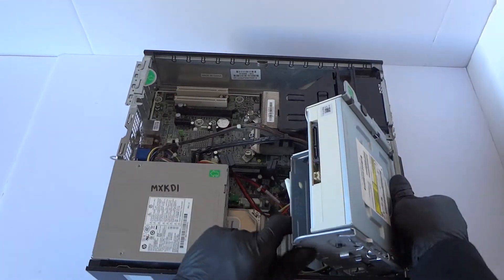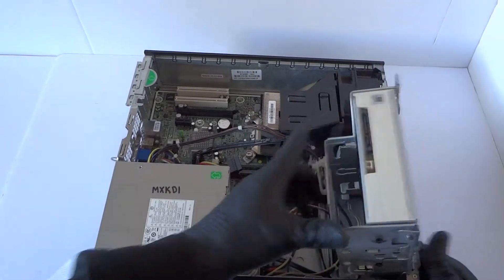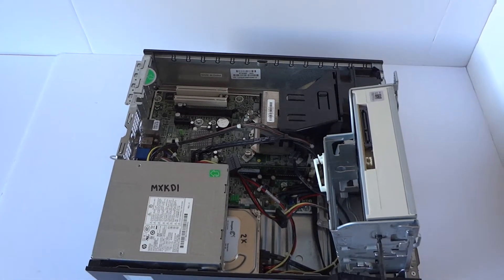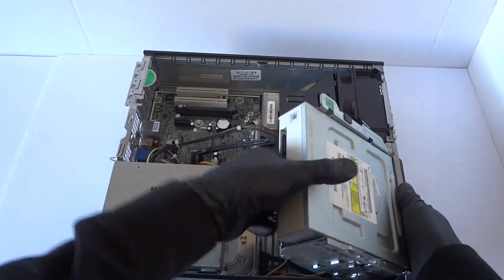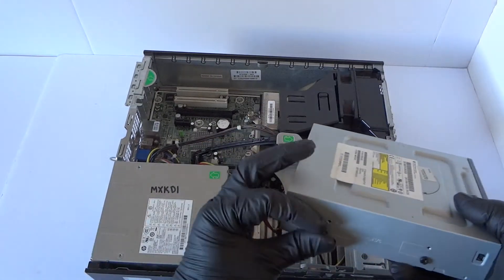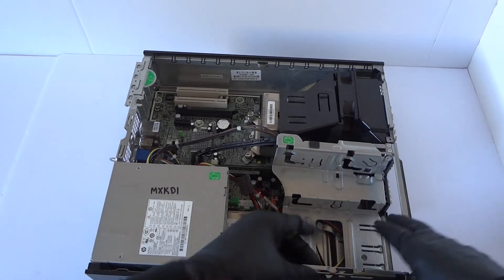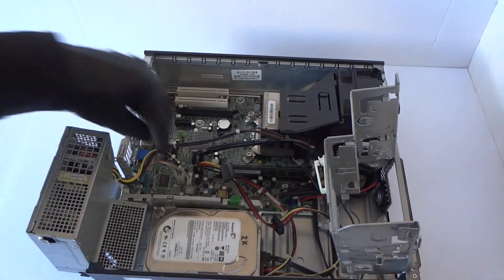Now we're gonna go ahead and remove the optical drive. To do that, there'll be one screw on each side right here and this comes out — lift up like this and it comes out. You have to unlock the one screw right here which secures it. Slide it in and it slides up. Lift this up and disconnect from the power here.